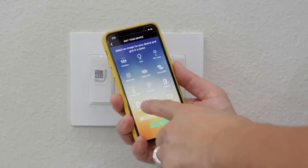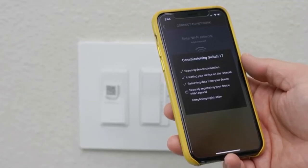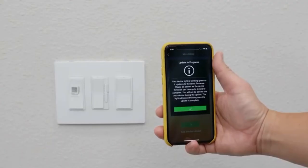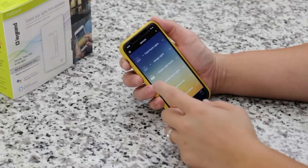On the app, just pick the smart switch from the options. You just type in your Wi-Fi information and that's it — it's just that simple. There will more than likely be an update to your switch, so let the software magic happen and that's it.